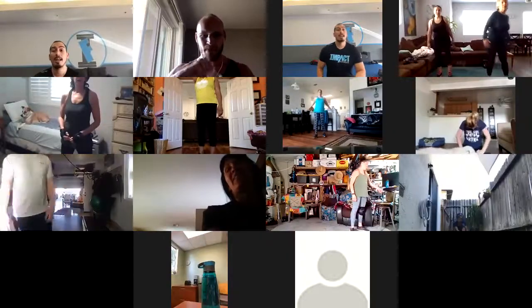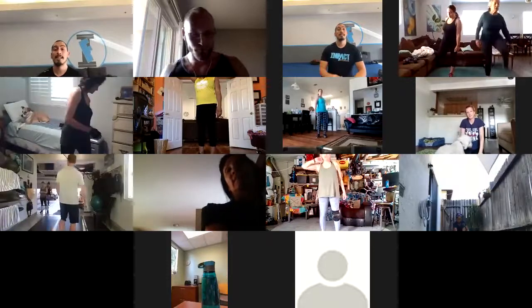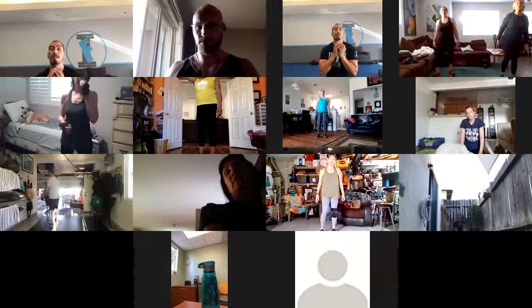Hi guys, welcome to Marvelous Monday. Today for the evening class it's leg day. It's a great thing to have weights with you — you can grab one weight to hold up to your chest, or grab two dumbbells to hold one on each side, since we're going to be doing squats and lunges.